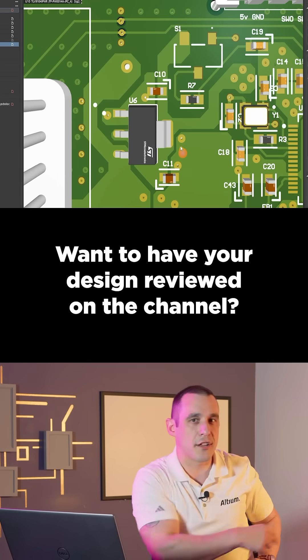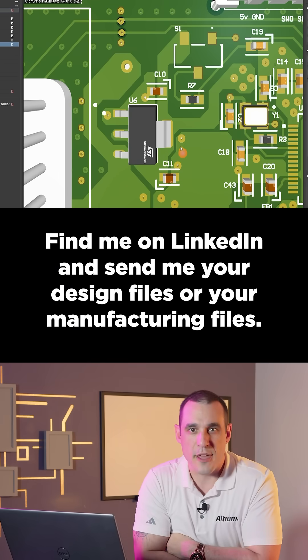Want to have your design reviewed on the channel? Find me on LinkedIn and send me your design files or your manufacturing files.